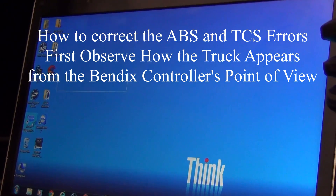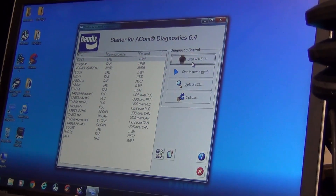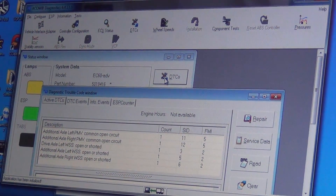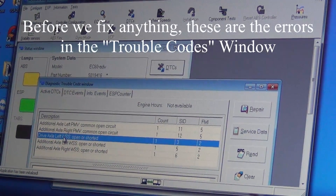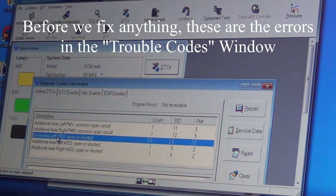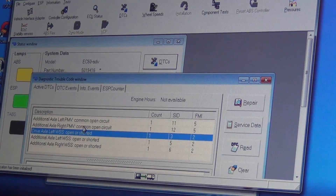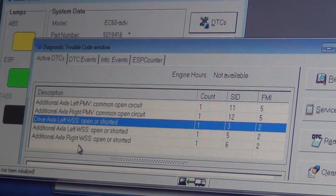This is a different program we're going to go into — it's a Bendix controller. Mitchell's going on to the Bendix application, and we're going to look at the ABS. This one's still open because it hasn't driven. But now we have both additional axle wheel speed sensors active and the additional pressure modulator valve circuits open, which is absolutely fine. That's what we wanted.